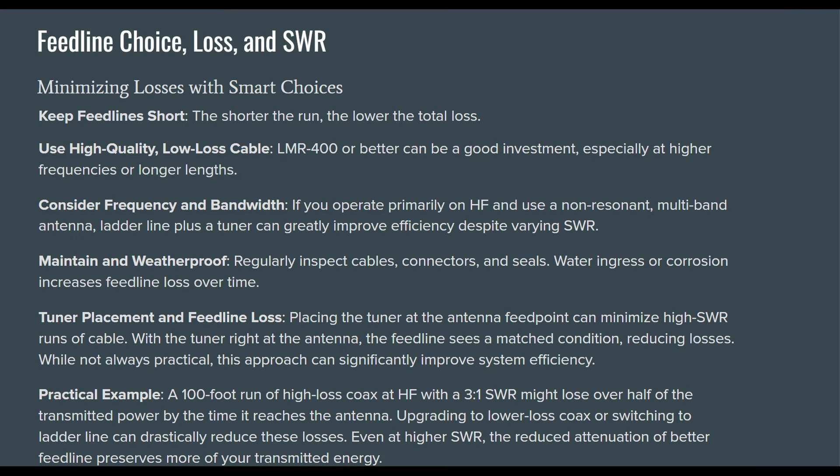To minimize losses with smart choices: keep your feed line short — the shorter the run, the lower the total loss. Use high-quality, low-loss cable. I'd buy a decent cable from a reputable seller rather than generic stuff off Amazon or eBay. Consider your frequency and bandwidth — if you operate primarily on HF with non-resonant multi-band antennas, ladder line plus a tuner can greatly improve efficiency despite varying SWR. Regularly inspect your cables, connectors, and seals — water ingress or corrosion increases feed line loss over time.